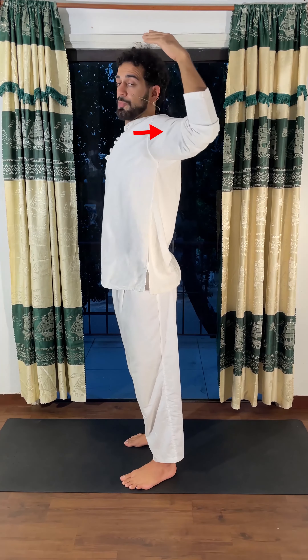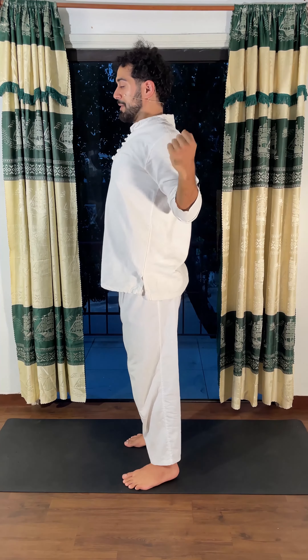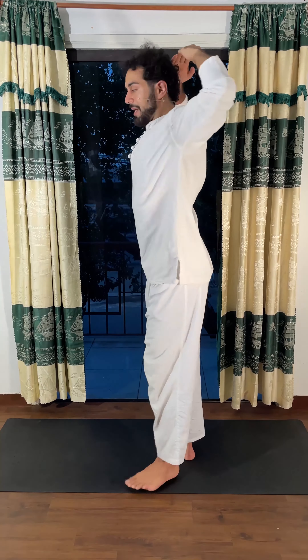My arms are not just relaxed — I try to point back as far as I can with my elbows, bring them as close as I can on the back, and then follow the path up. Inhale, exhale.